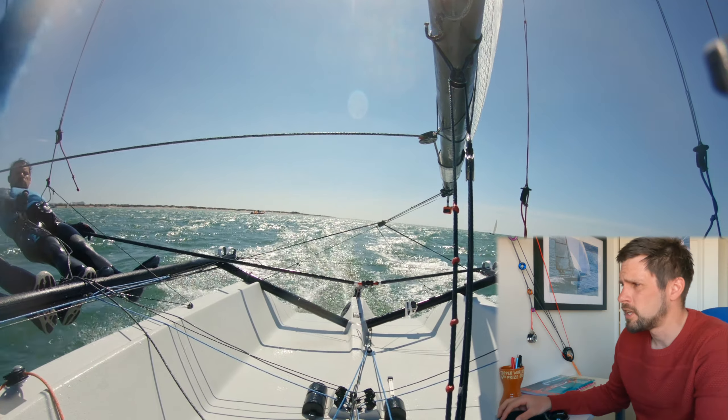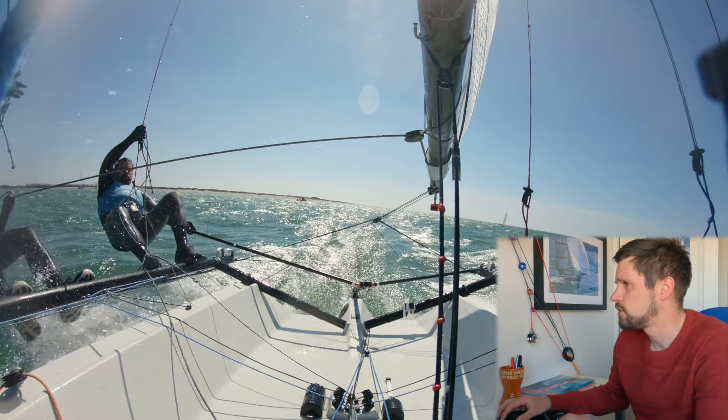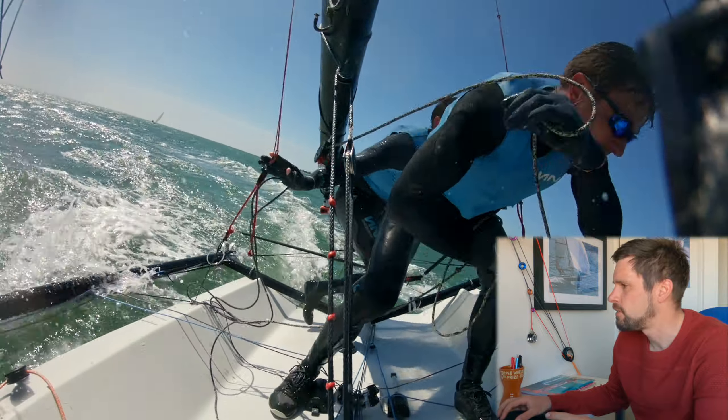You can also see it from the mast cam. You can see the hands — he passes it to his front hand, and uses his backhand not to grab the rope, but just to lift it over his head.